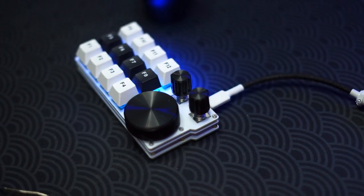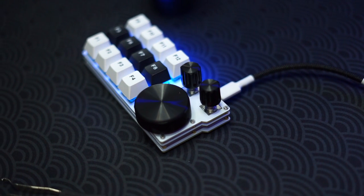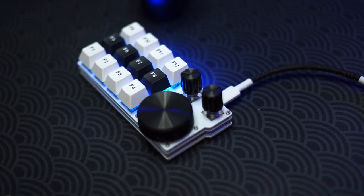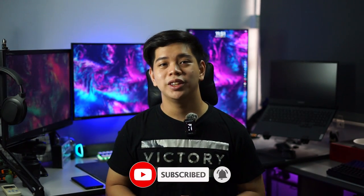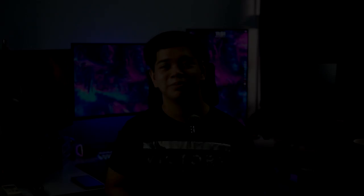So yeah, that was it for this little build video of the CTX Studio. I hope you guys like content like this. Overall it's a really interesting macro pad which you can program, with three knobs you can program as well. I've been using it for the past few days and it's a really nice addition to your setup, especially if you're editing videos and photos. If you liked this video, leave a like. Thank you so much for 6,000 subscribers — I'm really happy to have hit that milestone. I'll see you in the next video!